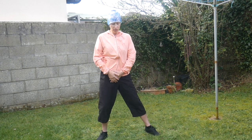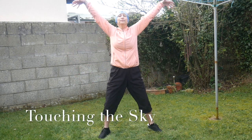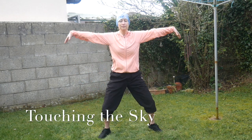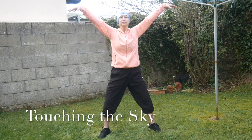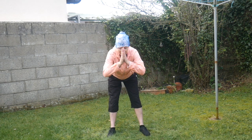Okay, let's finish again with Touching the Sky. Breathe in, stretch yourself and let it go. Breathe in and let it go. Breathe in and let it go. Well done, guys. Namaste.